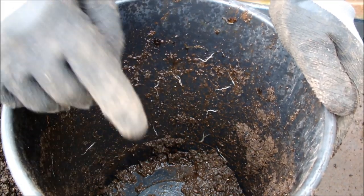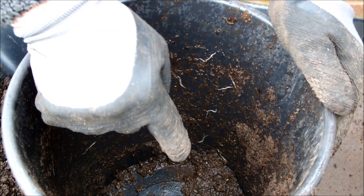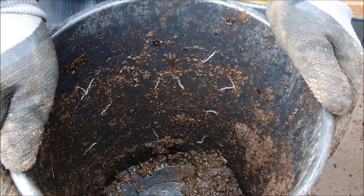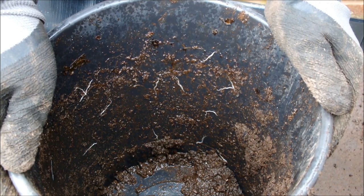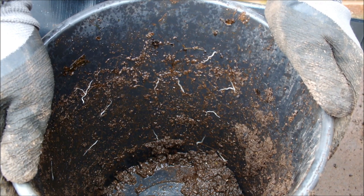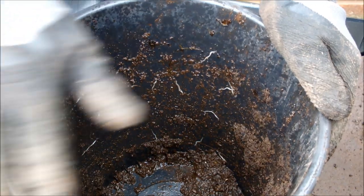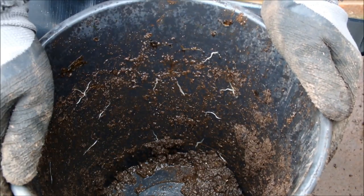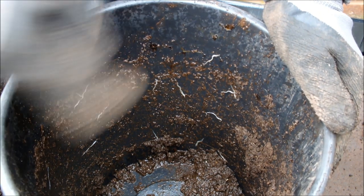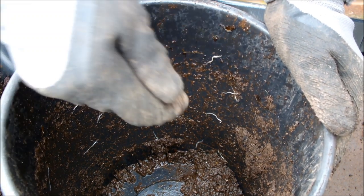If it wasn't that good, the worms wouldn't stay in here. The worms would not stay in here and they would not breed — they'd move out and find somewhere else. Clearly they've liked it in here. They've liked overwintering in this soil and there's been enough food supply delivered by that layer of chop and drop that they've set up home.